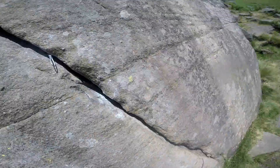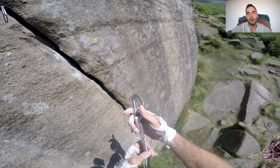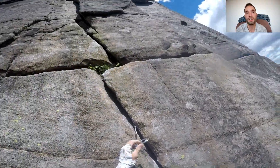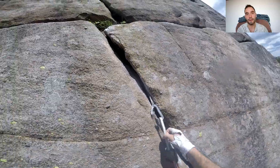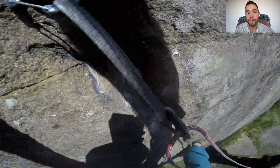According to Casey, it's a pretty good choice for your first E1. So I placed a nut before setting off, and even though it wouldn't have saved me from a ground fall, it would have at least lessened the impact on my legs, potentially saving me from a broken ankle.